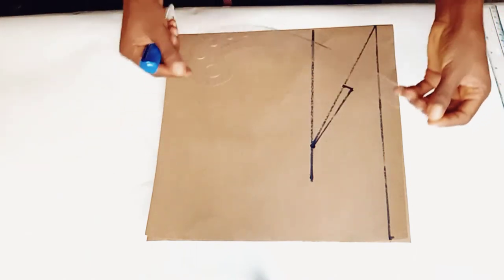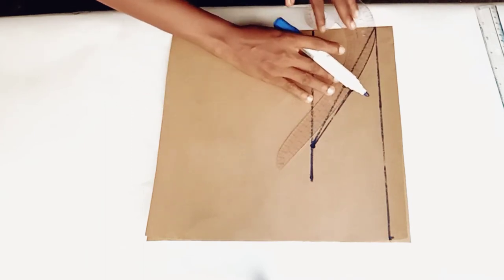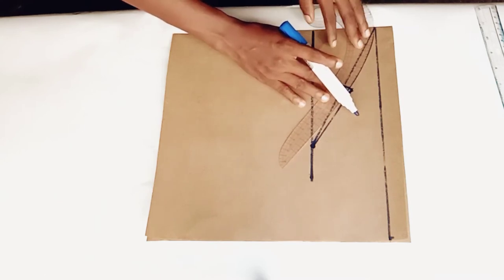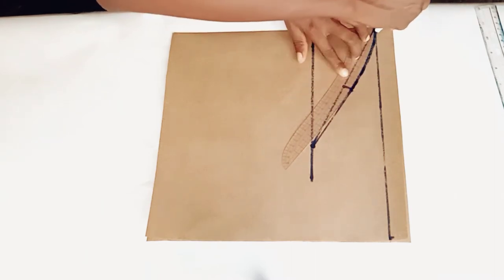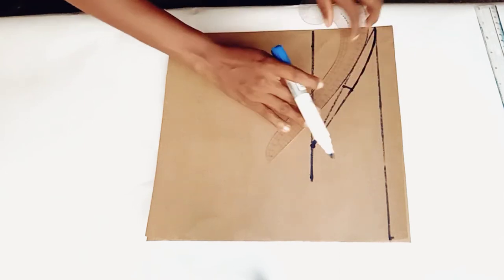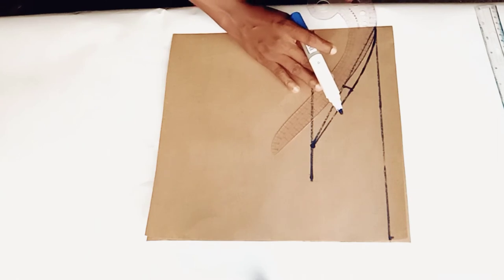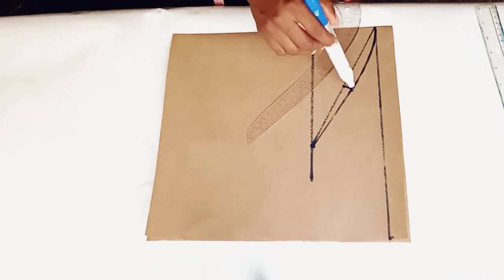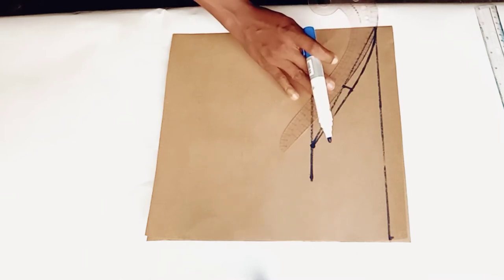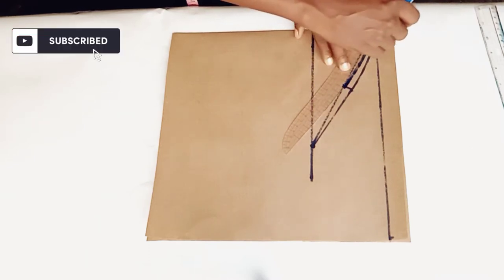Then take your hand-held curve, which is also an essential tool in drafting a perfect sleeve pattern. Connect from the half inch you came up by to the shoulder tip. Now this is for the back armhole. For the front armhole, also take your armhole curve and connect from this point — from the initial line before you went up by half inch — to the shoulder tip.